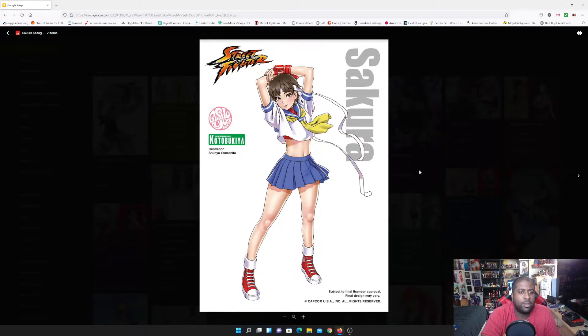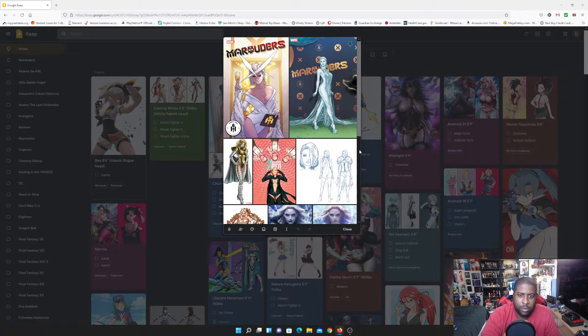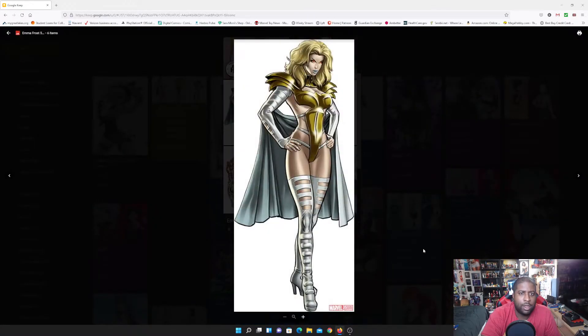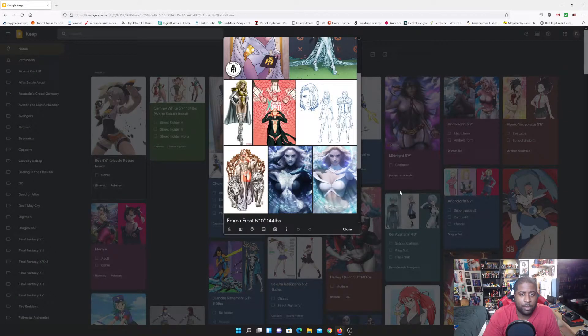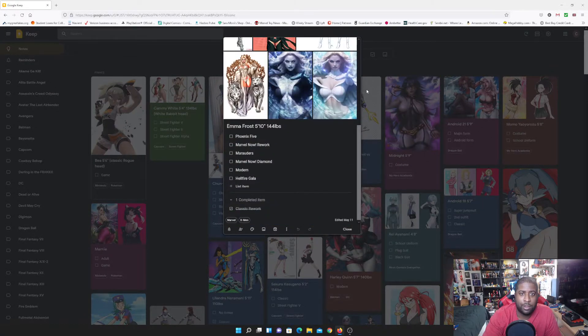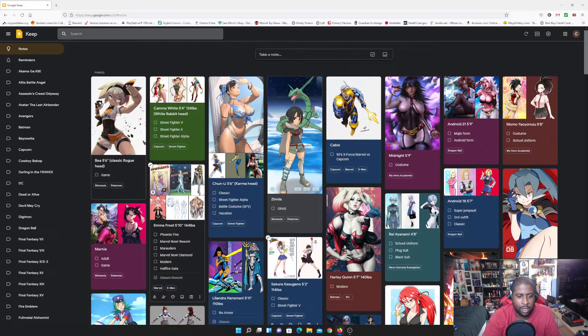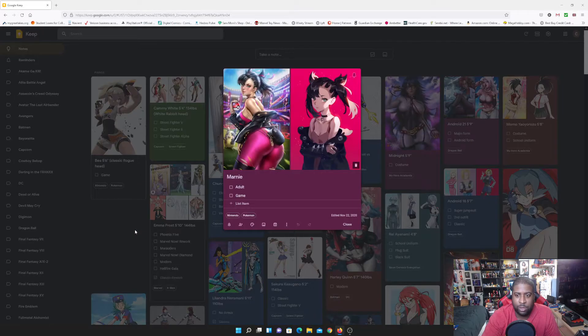Emma Frost is also on the list — I always like making X-Men characters — and we're going to be doing the Phoenix 5 costume first. This will be the first Phoenix 5 costume I make, and I've been waiting to do it for a long time. I don't see Hasbro doing it anytime soon since I think they would have done it by now.